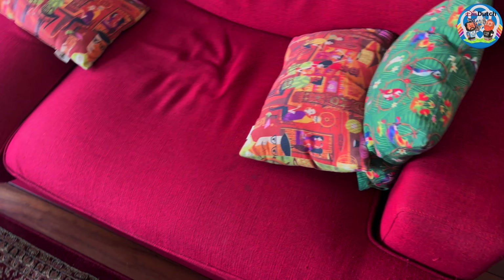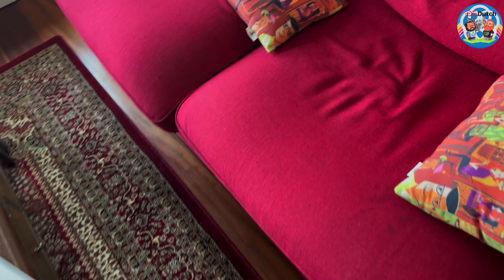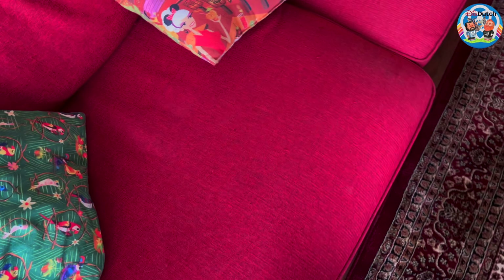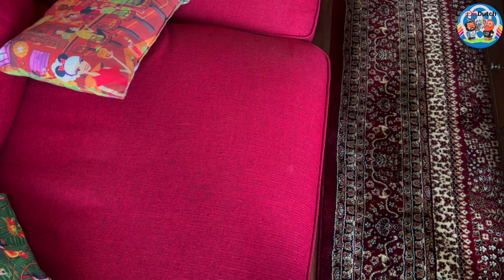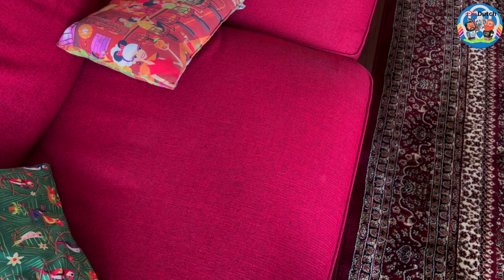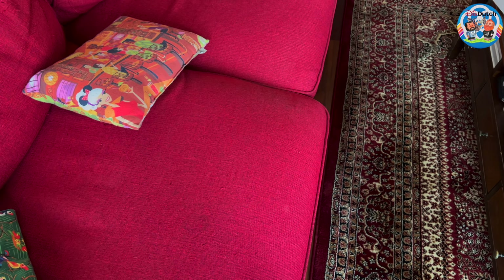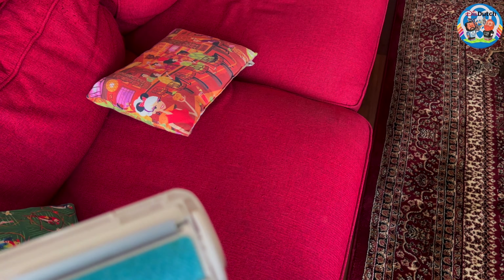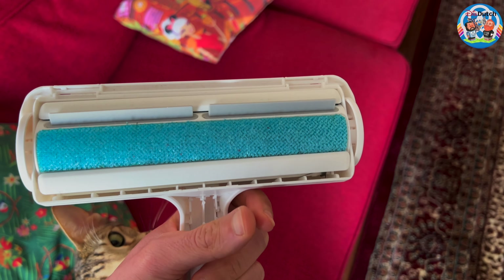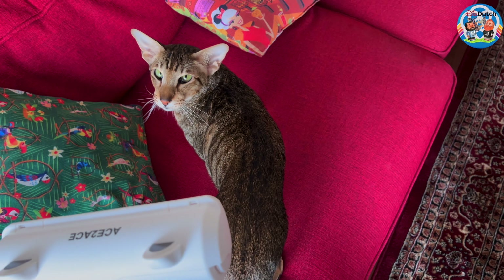Looks good, but I don't have too many things to try it on — we don't have that much pet hair. Mike says all the hair is on his jogging sweatpants, because Miko was just laying in his lap. So maybe we can try it on that. I don't know if you're supposed to use this on clothes, but it works on the couch.